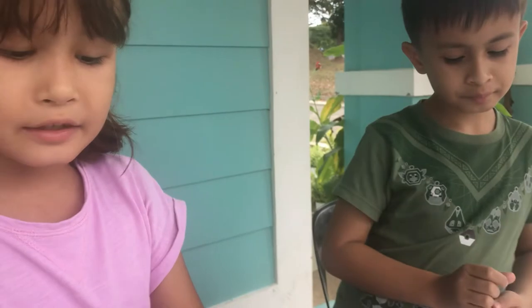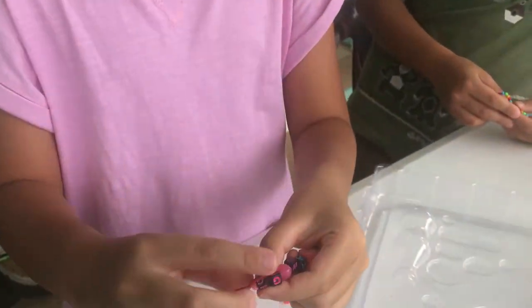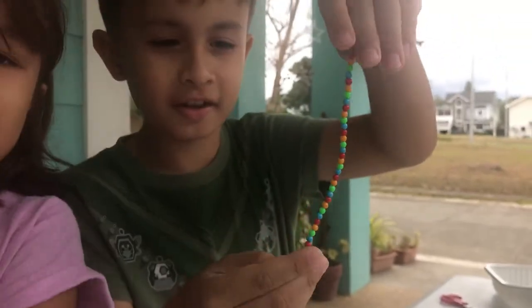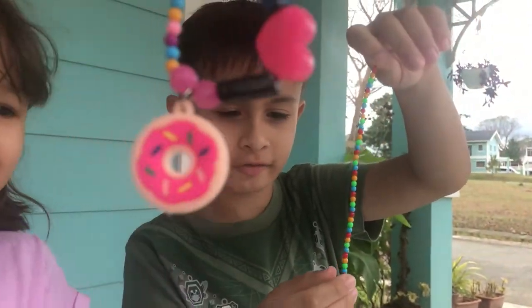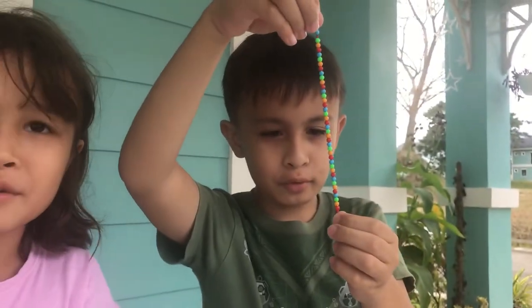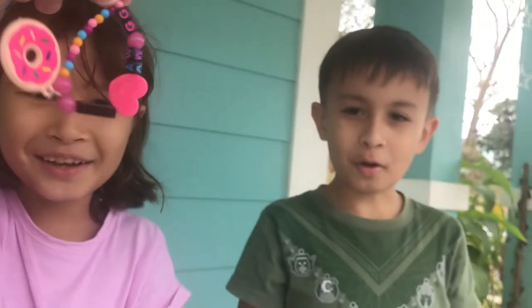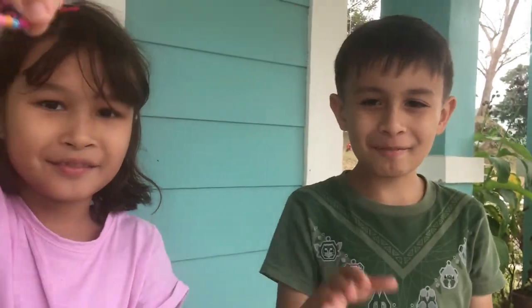Bye! See you in our next video. Don't forget to like and subscribe, and hit the bell notification button so you won't miss any of our videos. Show me yours, Andre. I didn't tie it yet — it's just a combination of red, yellow, green, and blue. If you don't subscribe, this donut will eat you. Bye!